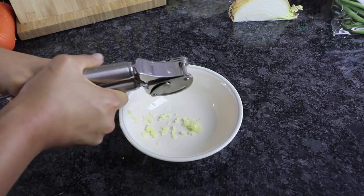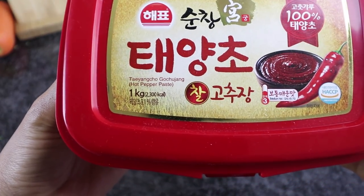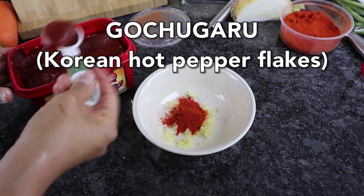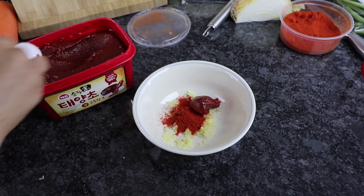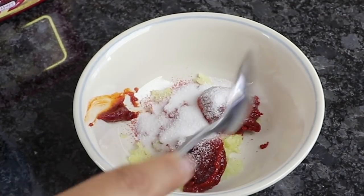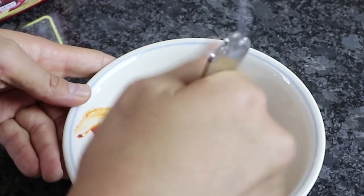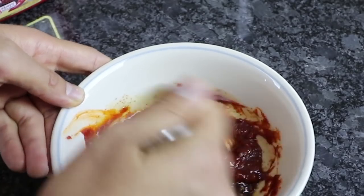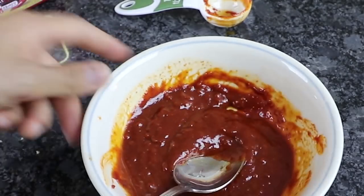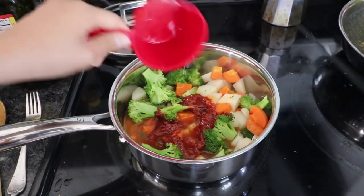Now we're going to prepare the sauce. We're going to press some garlic into a bowl and then add our magic ingredient, which is gochujang — aka Korean red pepper paste — which you can easily find in Korean supermarkets. We're also adding a little bit of gochugaru, which is basically the powder form of gochujang. You can also substitute extra gochujang if you don't have gochugaru. Then we're adding a bit of sugar, some soy sauce, and a little bit of sesame oil. We'll add a little bit of water to thin out this mixture, mix it very well together, then pour that into our pot along with another cup of water.